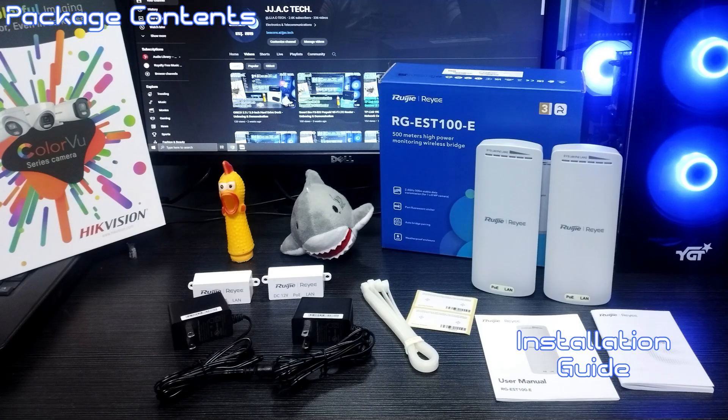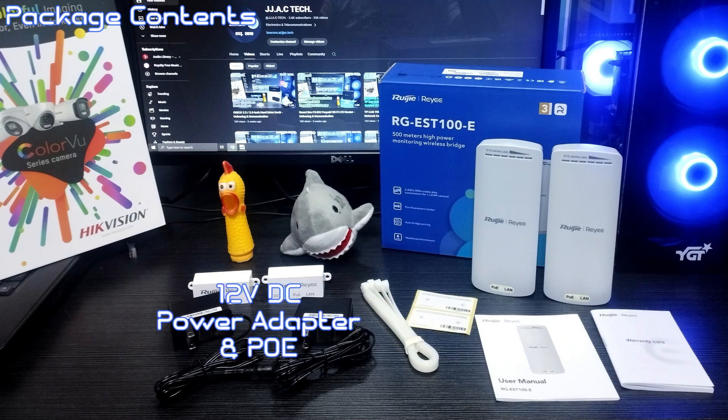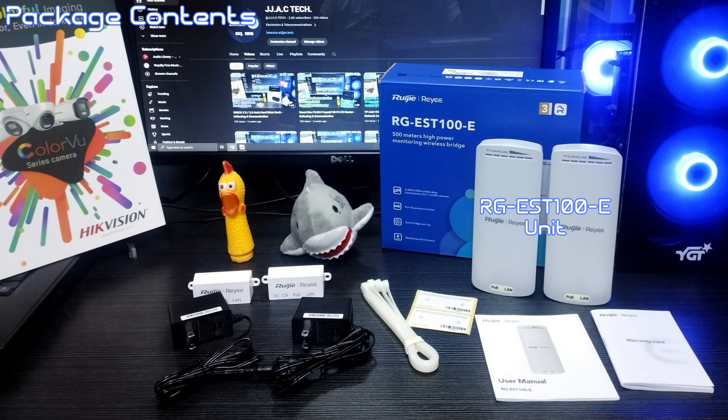Package contents include: an installation guide, cable tie and mounting template, a 12-volt DC power adapter with PoE, and the RG-EST100E unit.